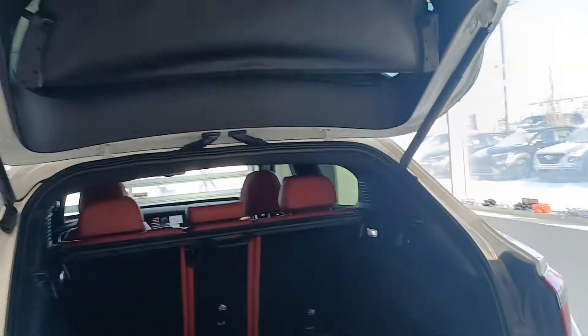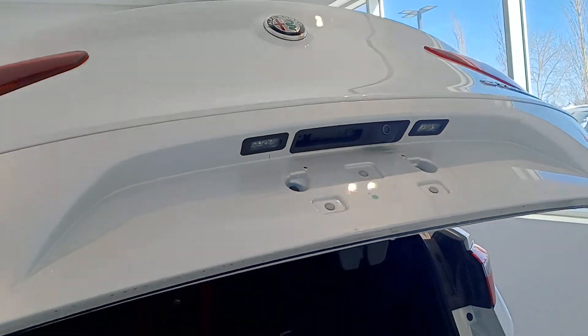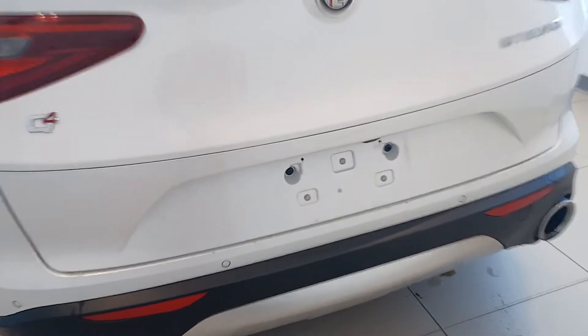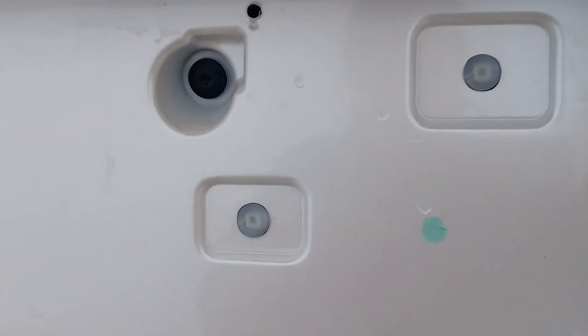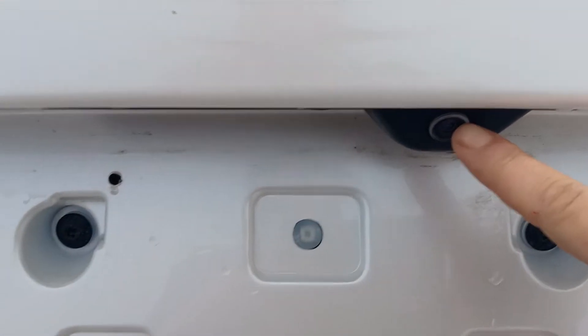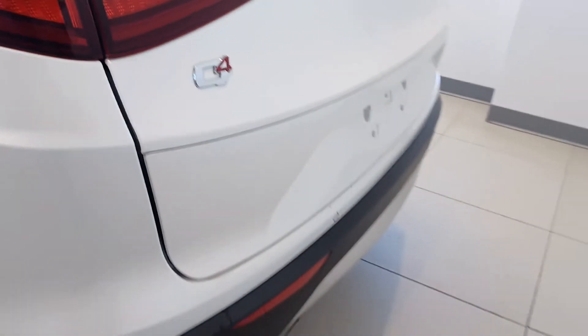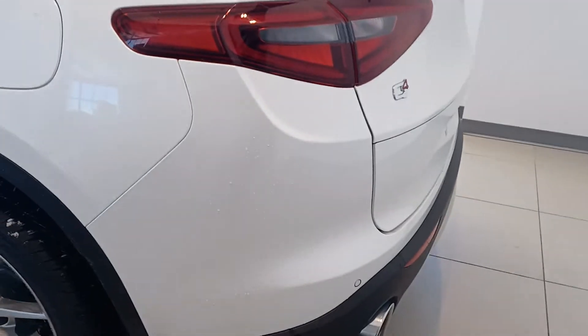Power liftgate again — and it goes down nice and smooth and easy, no problems there. On the back end you have your backup camera too. There are a couple little things, but this is probably from people pulling stuff in and out of the back end, and a paint pen will easily clear that up. It is unfortunate but it is a used vehicle.